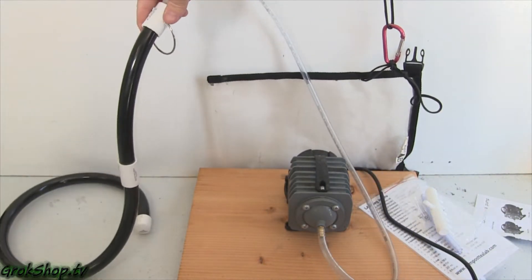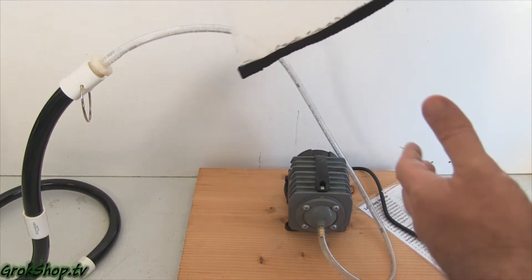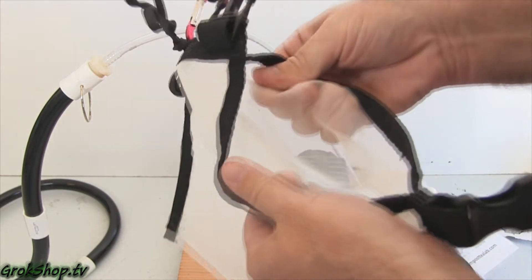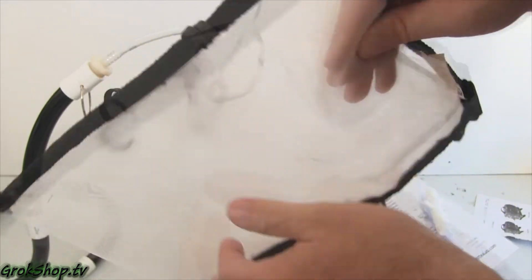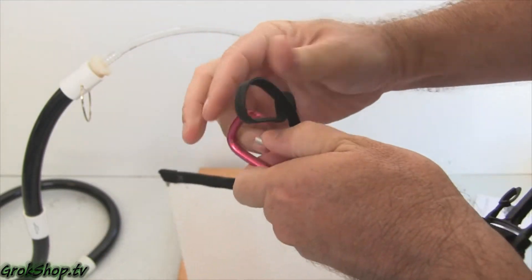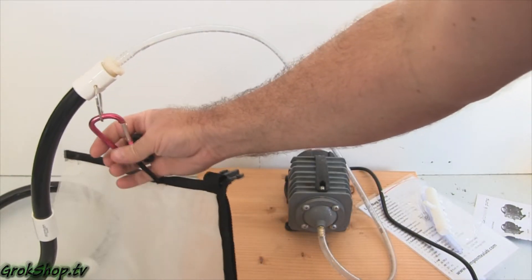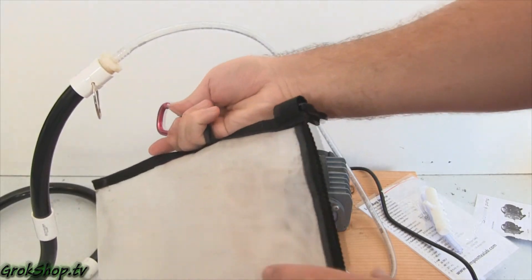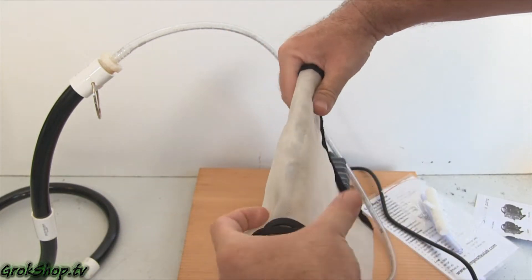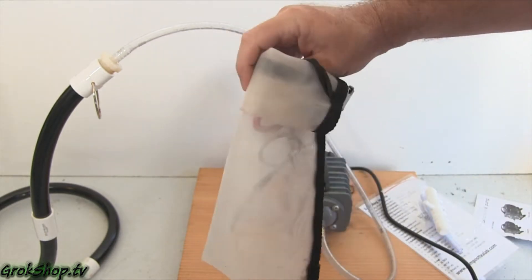Also included in the kit is a 400-micron mesh compost tea bag. I've read that anywhere from 300 to 600 microns is the right size to keep solids in but let good microbes travel in and out, so 400 seems about right — that's four-tenths of a millimeter. They also include a carabiner that attaches to the top of the bubble snake to keep the bag from falling to the bottom and hold the bubble snake down. You put your material in, roll it up, and use the included clips to keep it rolled up and keep the material from escaping.